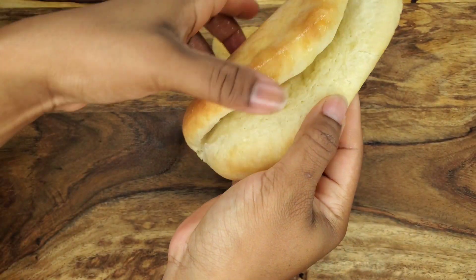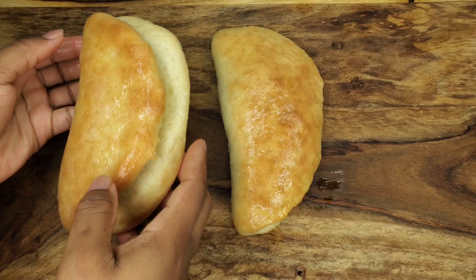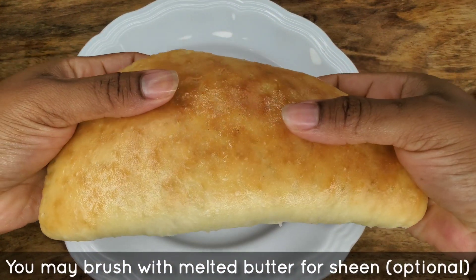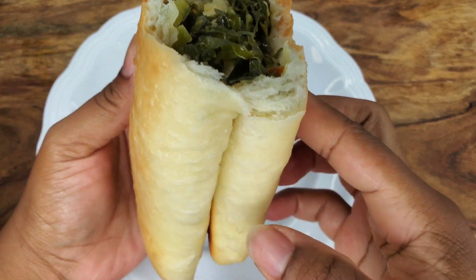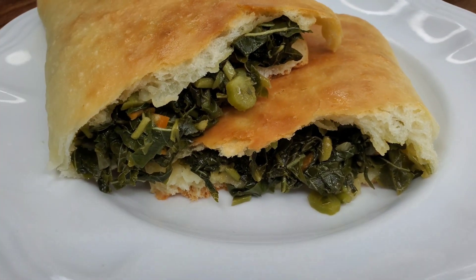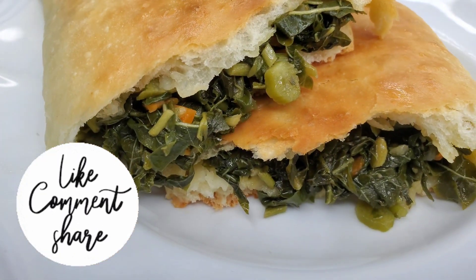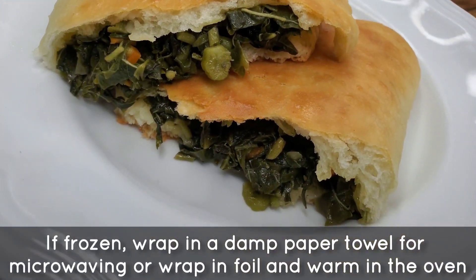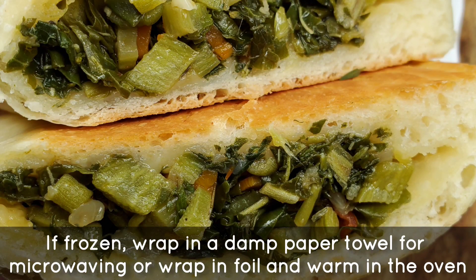And here we are! This is our cocoa bread — really nice and soft, no filling, great for sandwiches or on its own. And then of course we have the callaloo loaf, sealed and bigger and a little thinner. Open it up and there's the beautiful filling inside. You could even freeze these and warm them up for lunch or breakfast — really convenient and tasty. Give it a try and let me know what you think, guys. I'll see you next time!